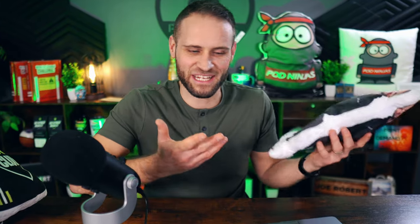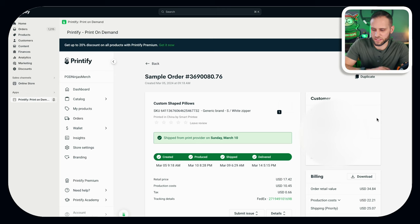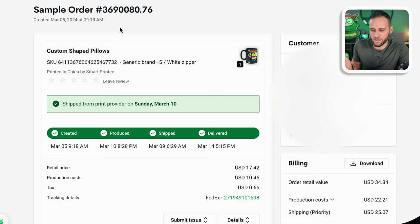If you are selling these, what I would recommend is creating three or four designs and actually ordering yourself a sample. That way you'll be able to take real photos of the product — just put it on a white blanket, a colored blanket, or a bedding set and take a nice photo for your store. This is the sample order I placed in a demo store: I ordered this on March 5th, it shipped on March 10th, and it was delivered on March 14th. So we're talking about nine calendar days for this product coming from China, which is actually very good. A lot of people see it ships from China and get a little alarmed, but I just did regular shipping, got a FedEx tracking number, and it took nine calendar days to arrive.